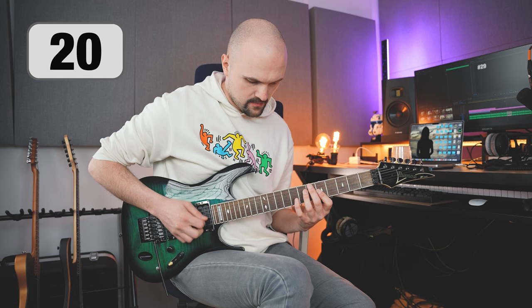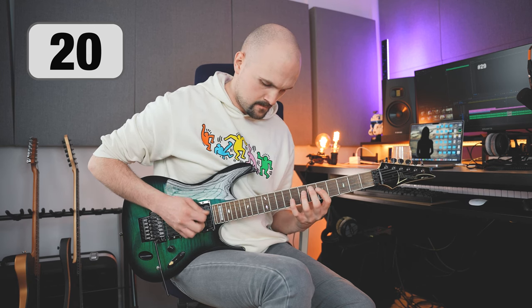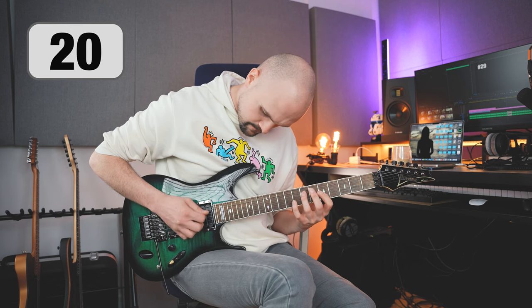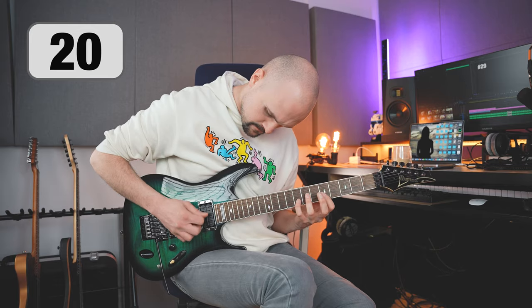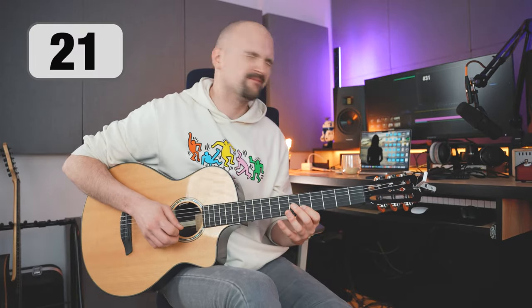The most important thing in guitar exercises is awareness of movement and accurate repetition. You need to know when to do a downstroke and when to do an upstroke, and try to do it the same way all the time. This is how you build habits and muscle memory. Playing the guitar is creating sound, so if you want to assess the quality of what comes out of your fingers, close your eyes and listen.